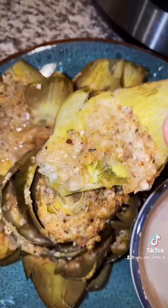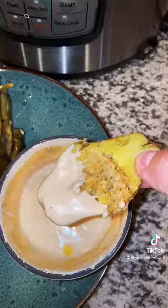Pluck a petal, dip, and enjoy! Super soft and delicious.